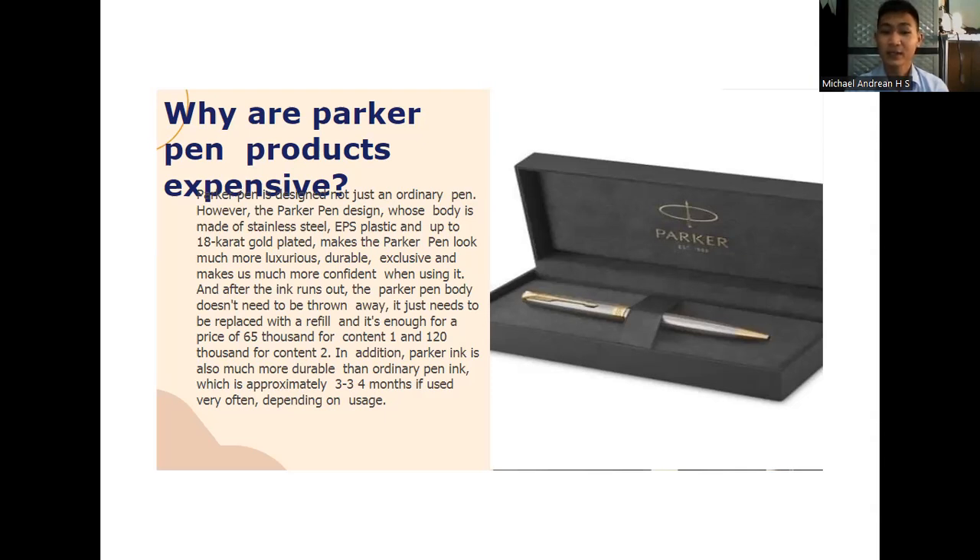A refill costs 120,000 rupiahs for a pack of two. In addition, Parker ink is also much more durable than ordinary pen ink, lasting approximately 3 to 4 months depending on usage.